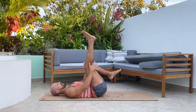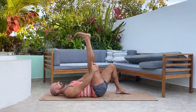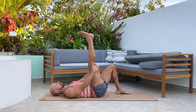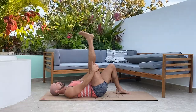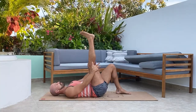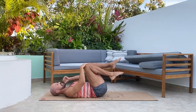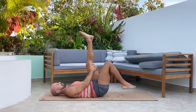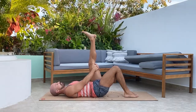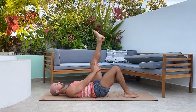Extend your right leg and bring the left one down — really stretch. Two more breaths, then bring both knees into the chest and exhale. Left leg extends, deep breath in, grab behind the right leg, exhale — right leg goes down. Breathe in and exhale. It's okay for that knee to bend a bit, but keep the stretch on the hamstring.